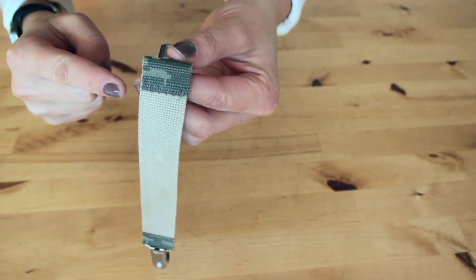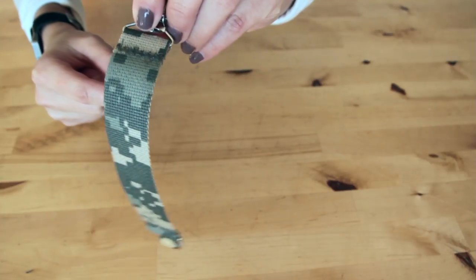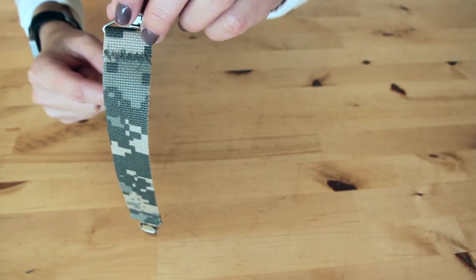Be sure to do a back stitch at the beginning and the end. Once the ends are sewn, you're finished.